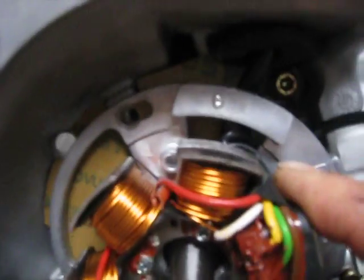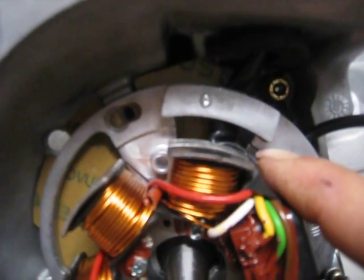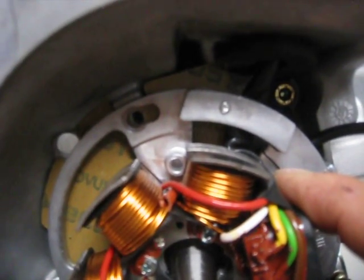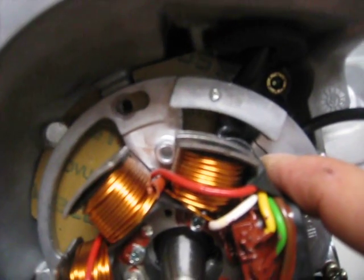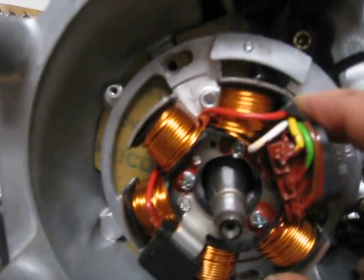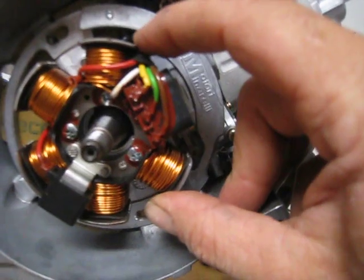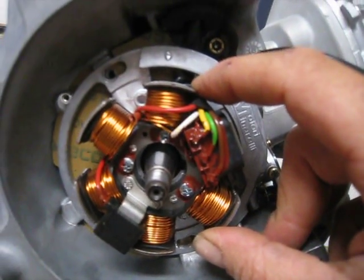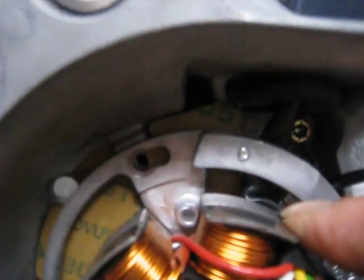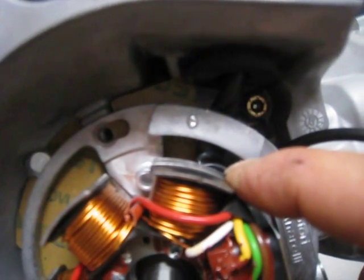This is going to allow us to advance our timing by turning it and locking it down in the new position. With the stock ignition — I'm doing my build-up with the stock ignition, which I'll probably change shortly after I realize it's not producing for me. We had to elongate the original holes in the stator support frame so that we can spin it and advance the timing.